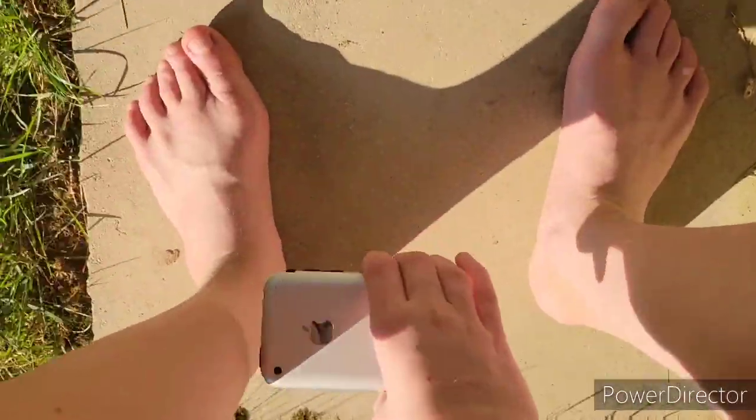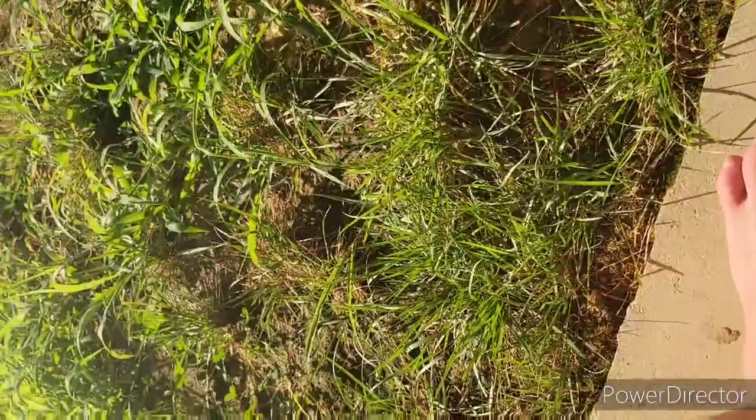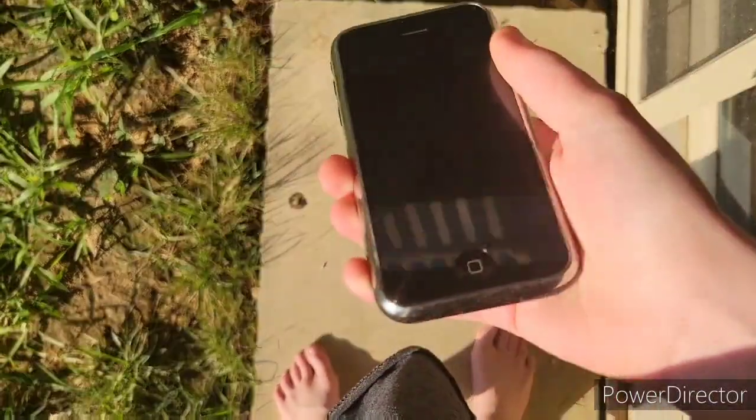Now this is where it scares me a bit — this is the face drop from foot height. 3, 2, 1. Oh. Wow. What's unharmed?